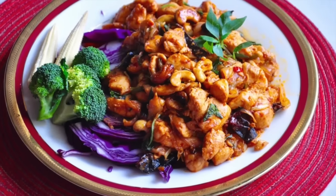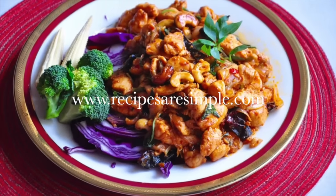For this and many more delicious recipes, visit recipesaresimple.com. Thanks for watching. If you enjoyed our video, please give it a comment and a thumbs up.